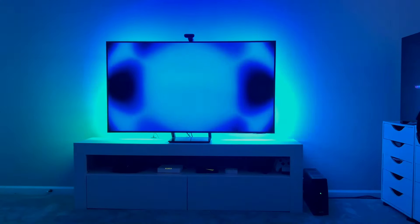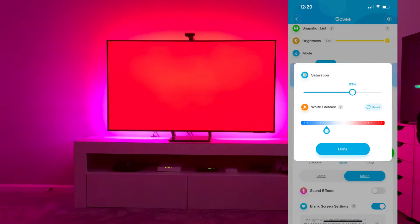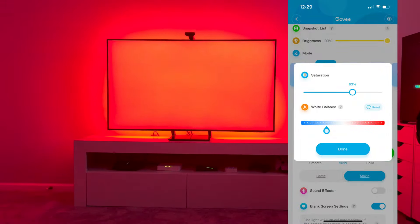You'll start seeing the colors react to whatever's on the TV. There's a little bit of fine tuning you can do with the saturation and the white balance, and that's going to be different for everybody.